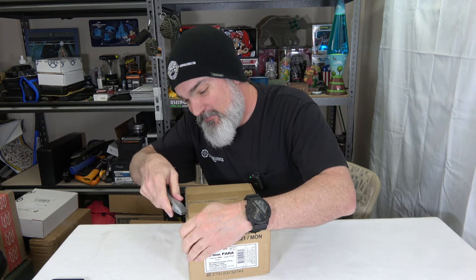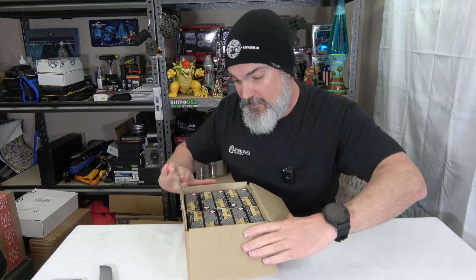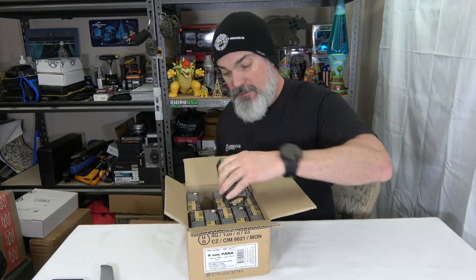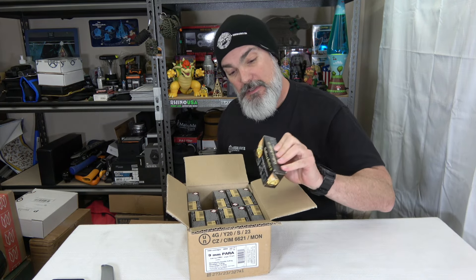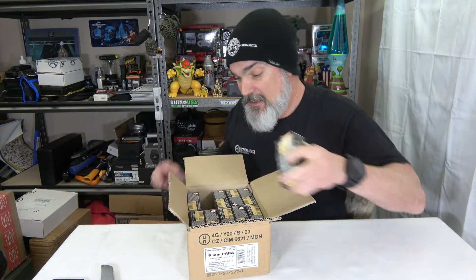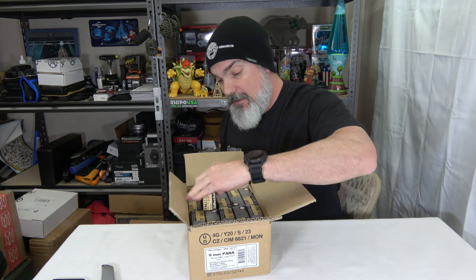It's a surprise for you guys, so I'm not going to tell you — we're just going to open it up. What we got is 115 grain 9mm Luger, and this box is 1,000 rounds. This is 50 per individual box, but the full order is 1,000 rounds. I have not purchased any ammo in a while because prices have been going all over the place, especially being really high.